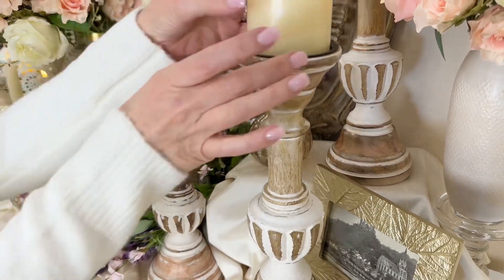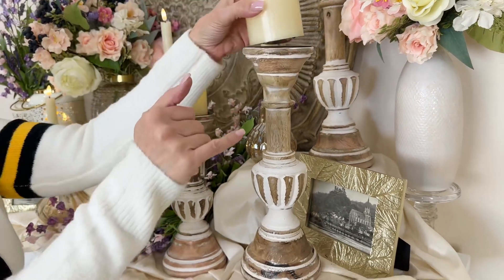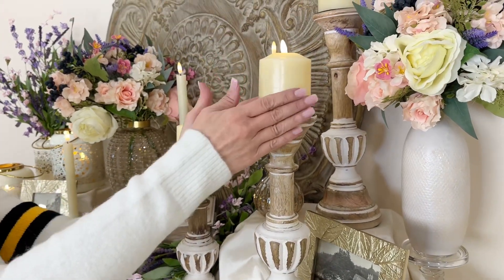I personally don't mind putting a little bit larger pillar candle on it too, so it kind of comes over the sides a little. I'm fine with that — I don't always feel like it has to fit inside, because it'll just set on either way.